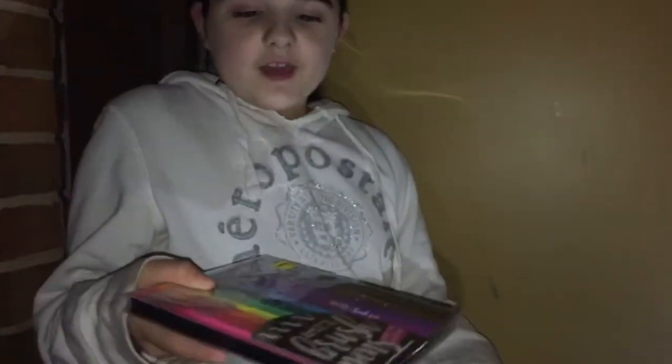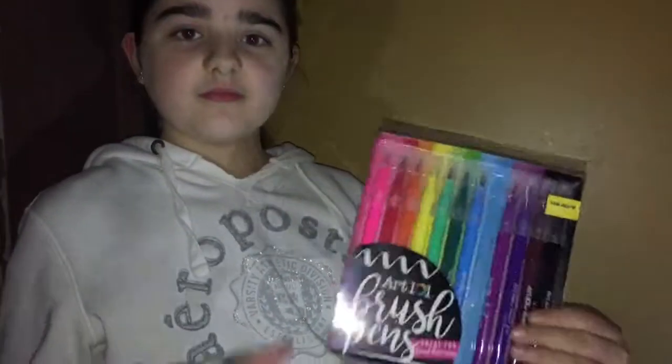Then I got a sketchbook. I also got these brush pens, and now I'm going to show you what they look like when you draw with them.